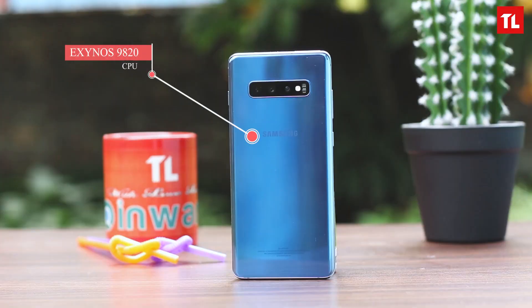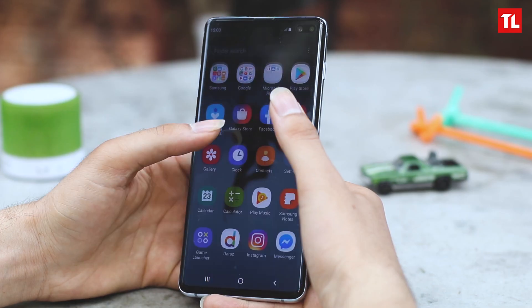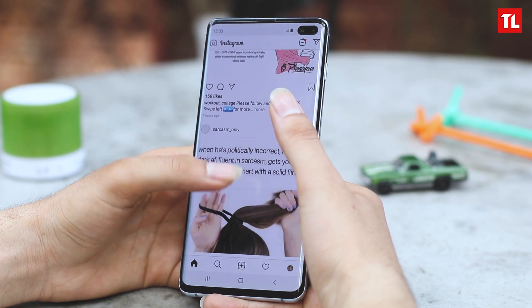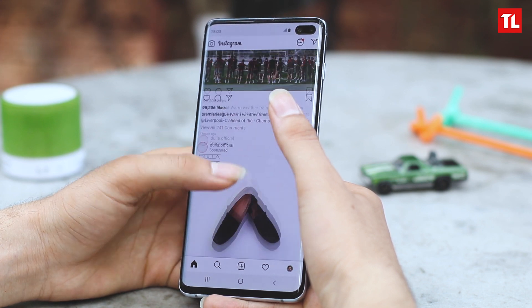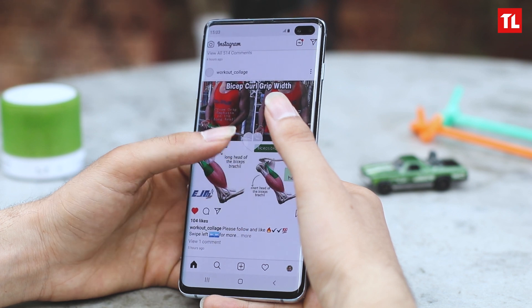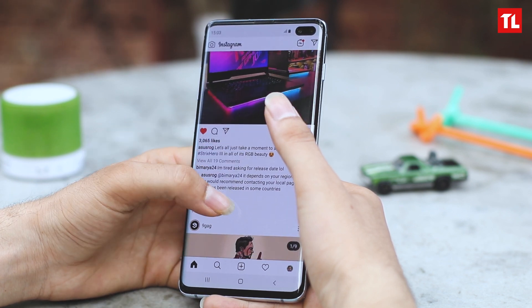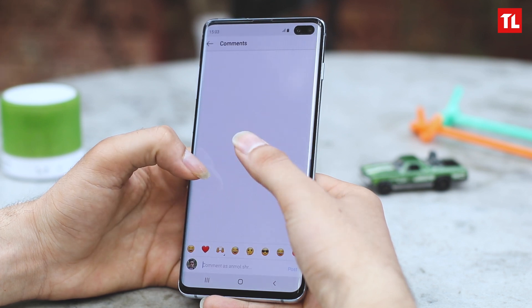In terms of hardware, the S10 Plus is packing an Exynos 9820 with an octa-core CPU and Mali-G76 MP12 GPU. The unit we have has 8GB of RAM and 128GB storage, and right now this goes for $1,130 — it received a price drop. These are top-of-the-line specs and you don't need to question the performance. It's fast, fluid, and smooth. App openings, switching between apps — everything is fluid, and with the new One UI the performance is even more streamlined.